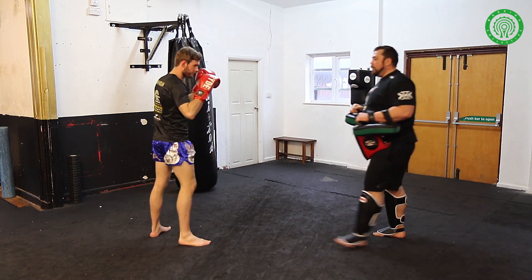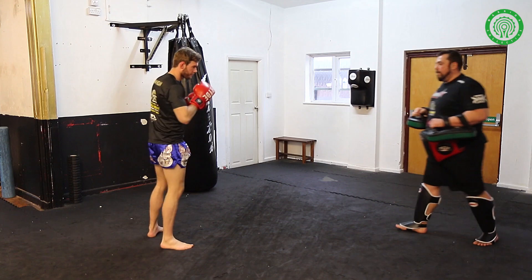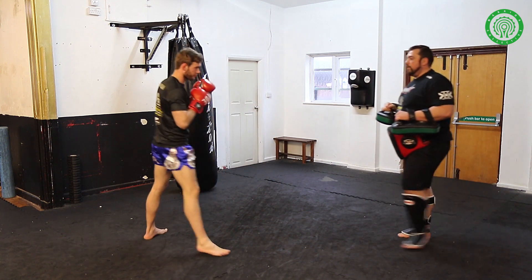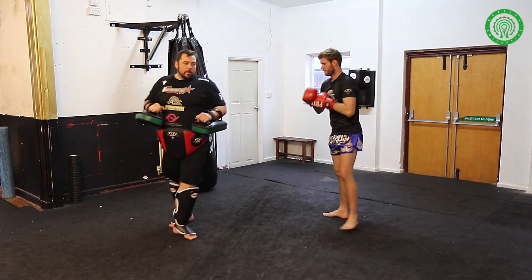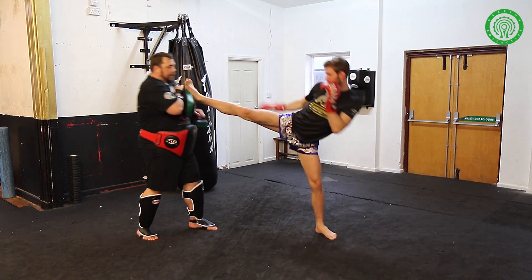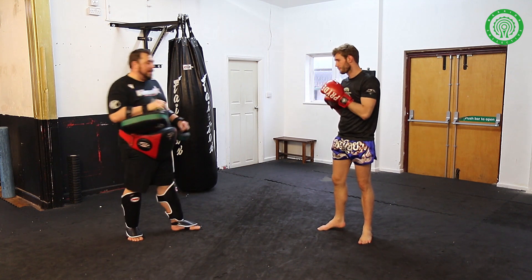Very nice Liam. Can we do that at full pace please? Very explosive — really exploding off the back leg. Have a look at it from the other side. So front leg up, pushing off the rear leg, generating power, slightly turning to increase the length in the hip.